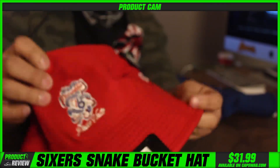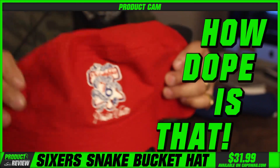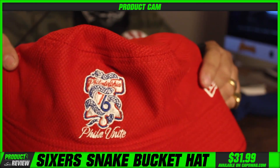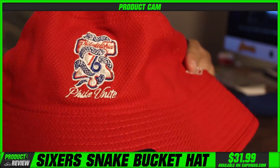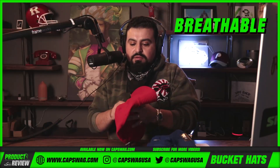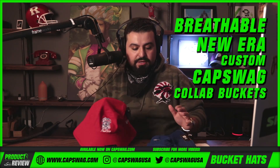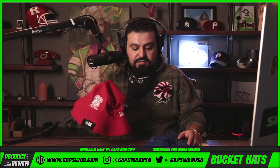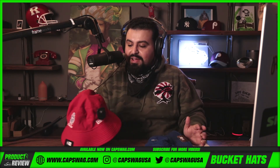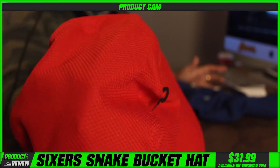New Sixers buckets — look at that logo. That's the snake playoff logo. How dope is that? That logo screams Philadelphia, right? These are breathable New Era custom cap swag collab buckets hitting the site shortly.